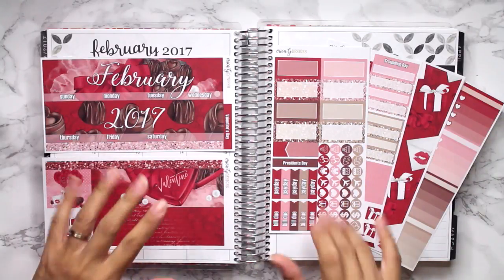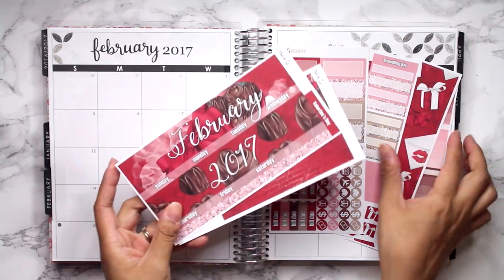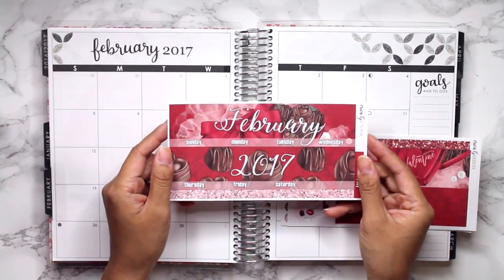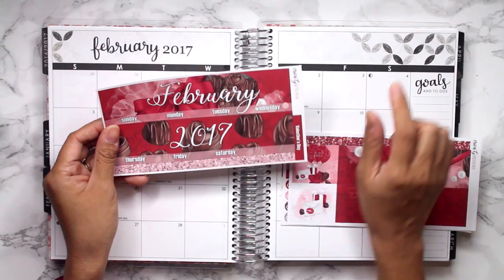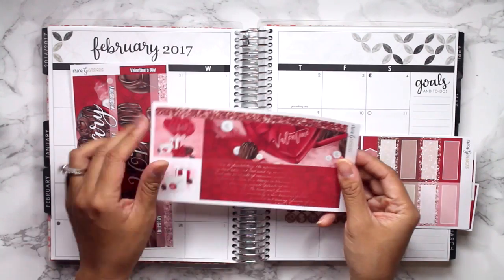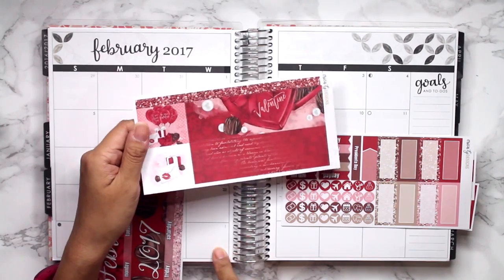Hey guys! It is Erica and today I am doing another rewind plan with me in the monthly for February. If you guys are new to my videos and you're like, why are you doing such an old rewind? It is because I want to do some memory planning to mark down my daughter's milestones. I wasn't using my monthly for anything really important and I realized it's a great way to mark things about my daughter.